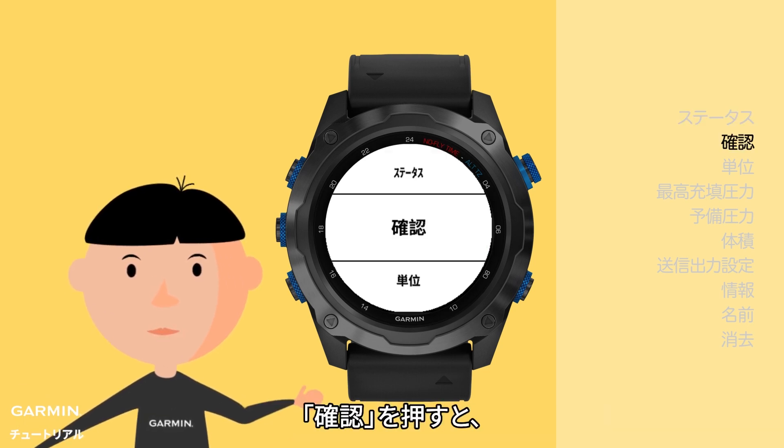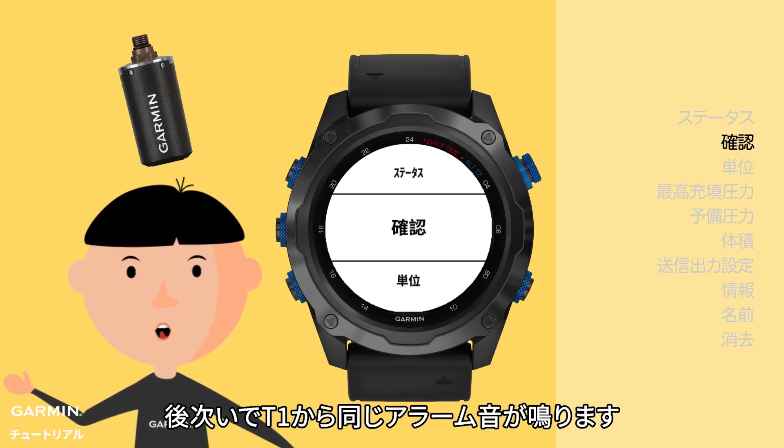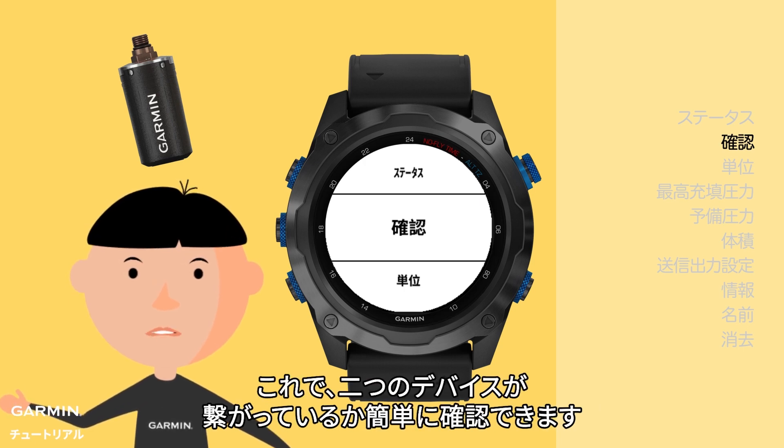In the Identify section, when you press the upper right key, your watch will first give you a special ringtone. The T1 will ring the same right after the watch, so you can know they are pairing correctly.